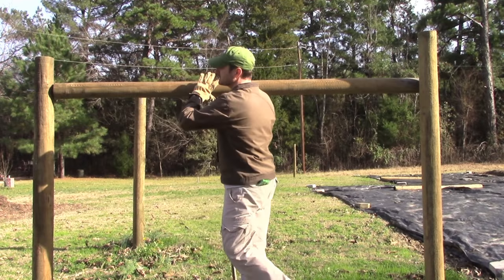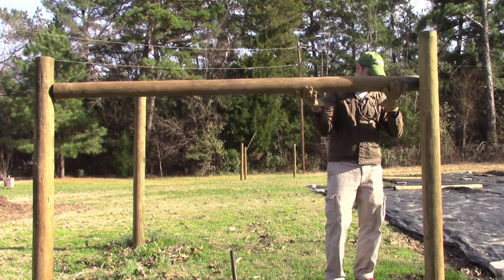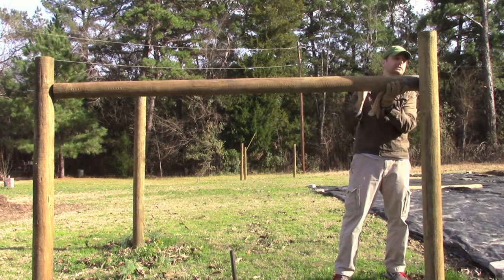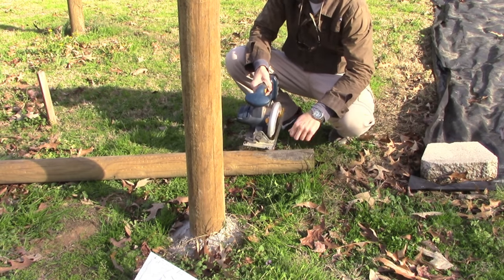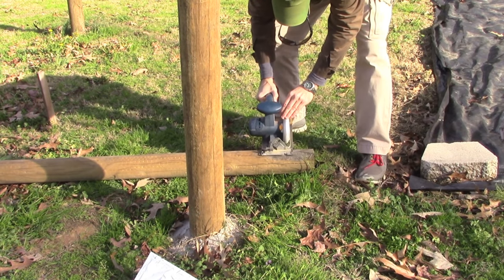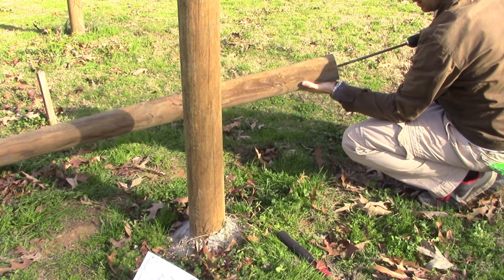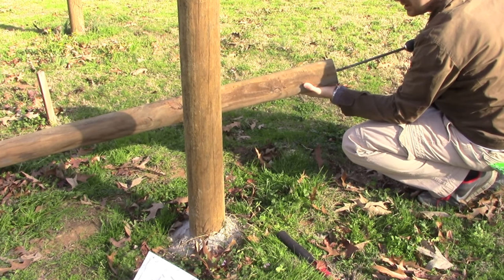Next thing we're going to do is seat our cross brace on that spike we just drove through, and we're going to mark where we need to cut our cross brace. I've got a battery-powered circular saw and I'm going to cut off the end where we marked on our cross brace.